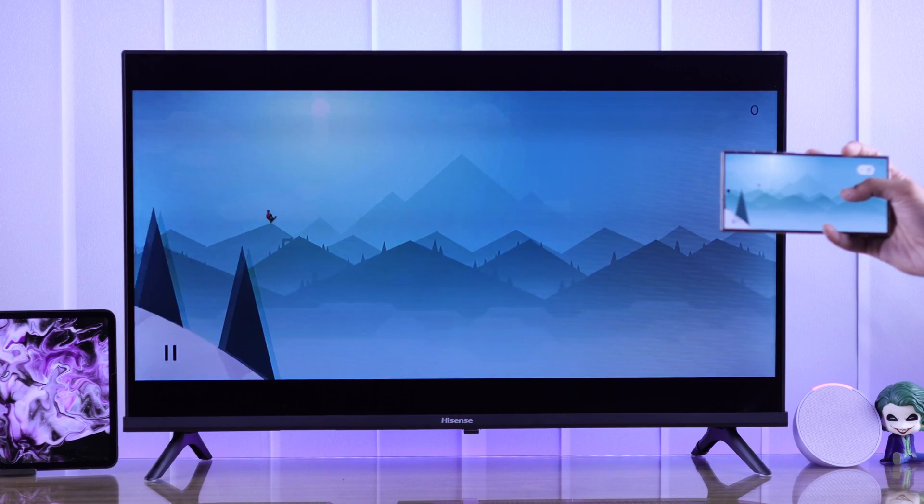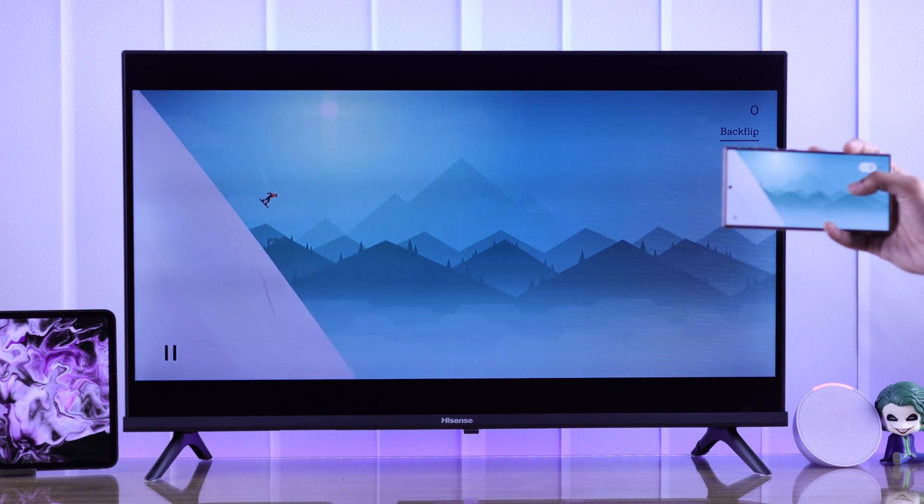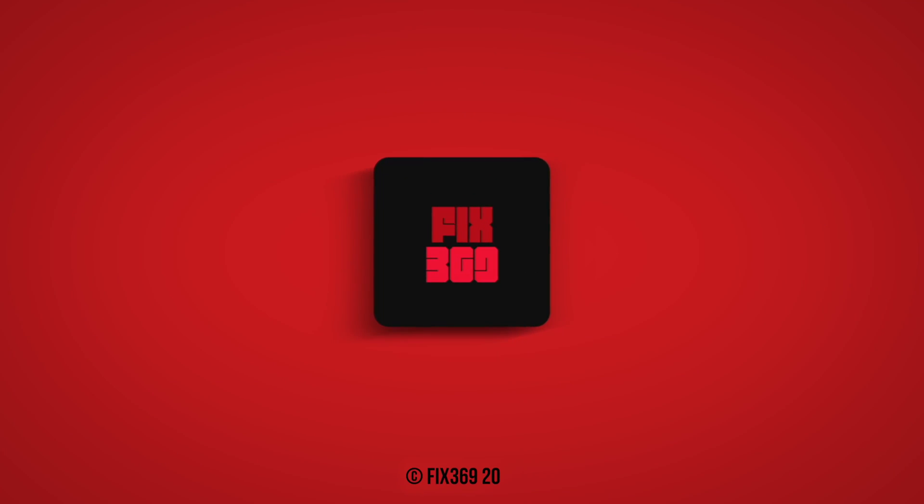So that's how you can screencast Android devices on your Hisense Smart TV. Make sure to stay tuned for more and I'll see you in the next one.